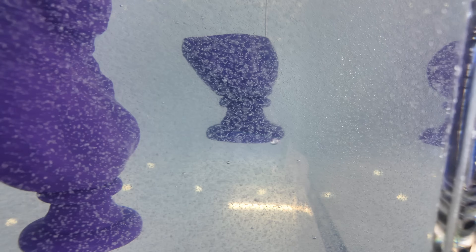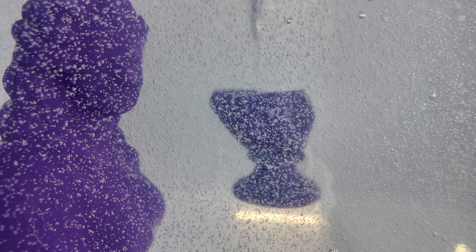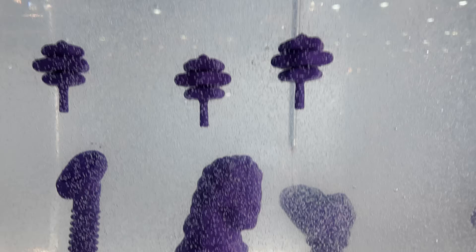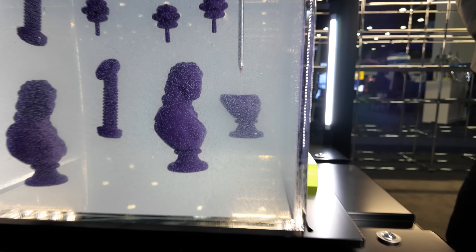It looks like they've got a print head — oh, they're printing right now. It's doing non-planar printing and just depositing material in what looks like a zero-gravity environment. Basically the buoyancy of that material is going to allow it to just float in place — it's got neutral density compared to its surroundings. That's a really cool machine. I'd love to have one of those for testing and review.